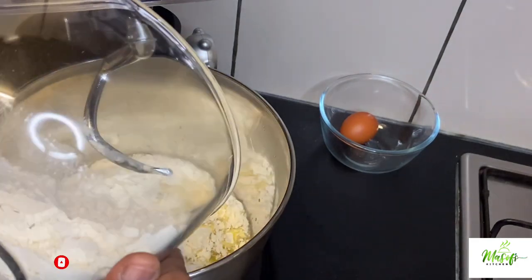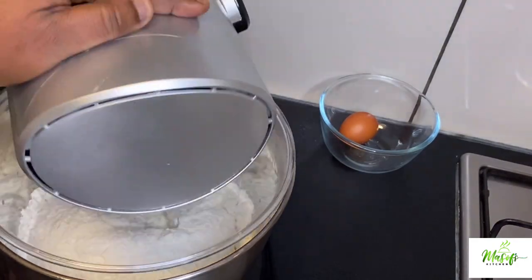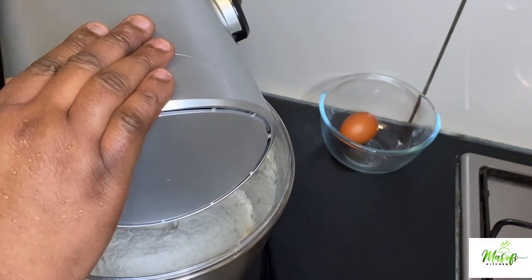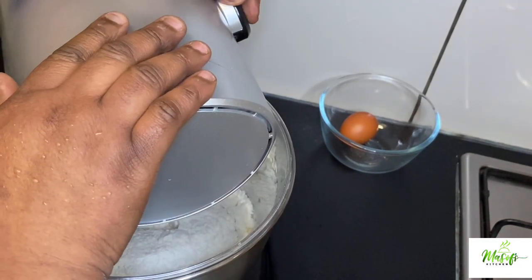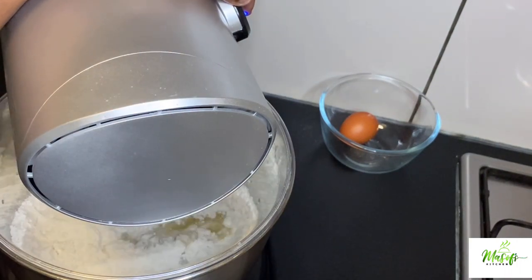I will then add my all-purpose flour, and then knead my dough for about 10 to 15 minutes.